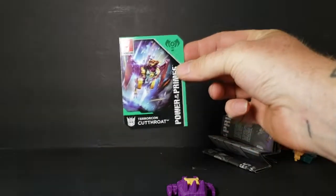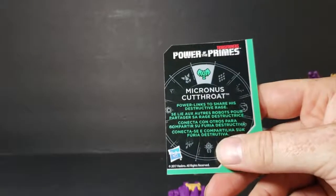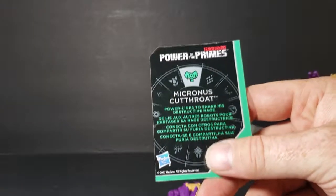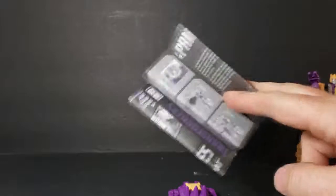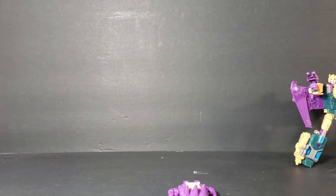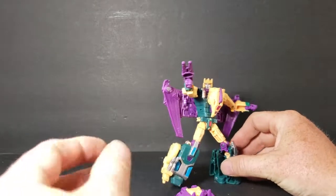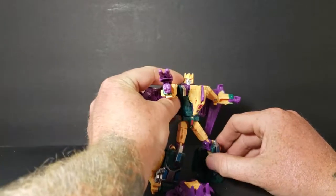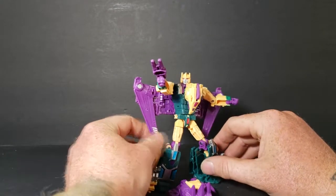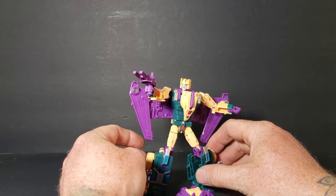It came with a card. This is Micronus Cutthroat — power links to share his destructive rage. Pretty cool. It came with instructions, but Cutthroat was the hardest of the Terracons to figure out how to transform properly. Not that he was difficult by any means, but out of the five he was the toughest.